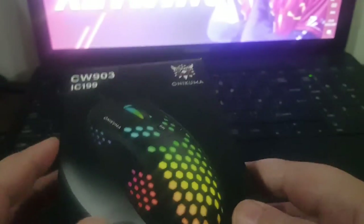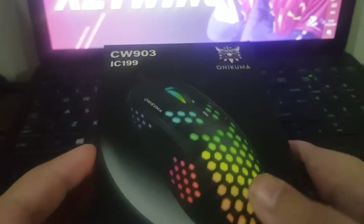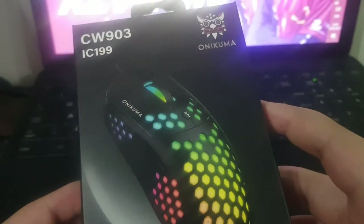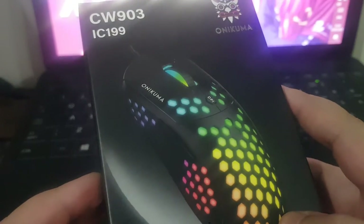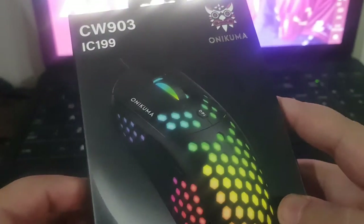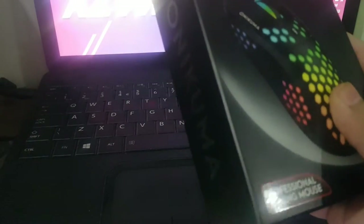Hey guys, Reaper Gaming here. So today I just ordered my new mouse — it's right here — the Onikuma CW903. It was for 50 dollars. I really read the reviews and everybody said it was very cool.